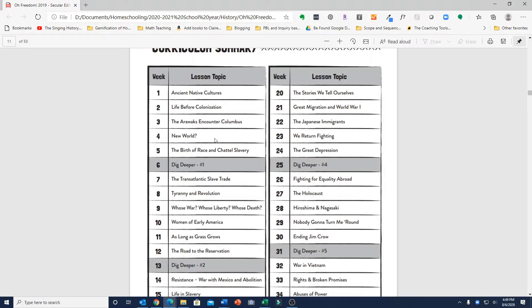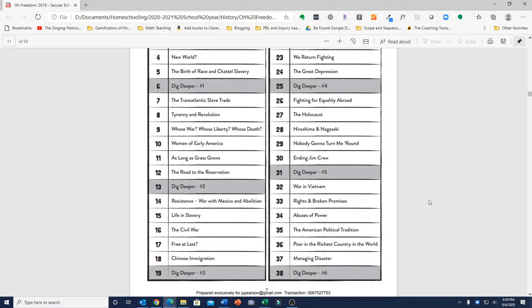I feel like Blossom and Root does a better job covering the early colonies in North America. But O'Freedom is a more comprehensive curriculum in terms of covering all of U.S. history, though it does go at a faster pace since you're covering it all in one year. The guide does say you could separate it out and spread it over two years if you wanted to.